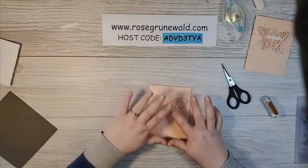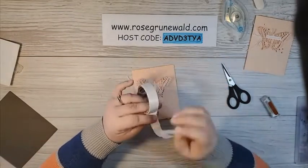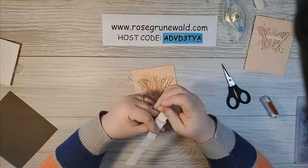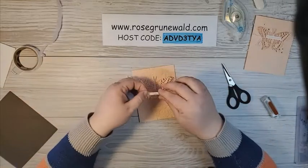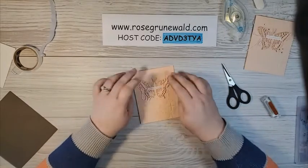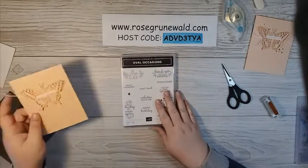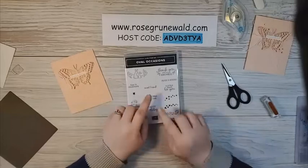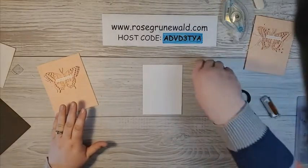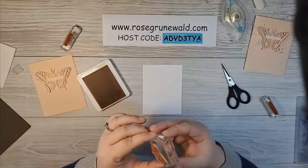There we have our butterfly adhered to our card front. Now I've got my sentiment that says Hugs and Kisses. I'm going to grab some glue dots — one on the outside, one in the middle, and then one on the other outside edge — and glue that right in the middle of our butterfly. Now we've got to stamp the inside of our card. I'm going to use these pretty little hearts and a sweet friend sentiment. I've got a piece of Basic White that is four inches by five and a quarter.